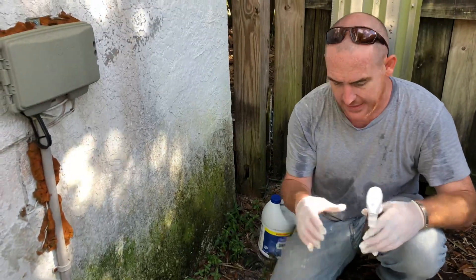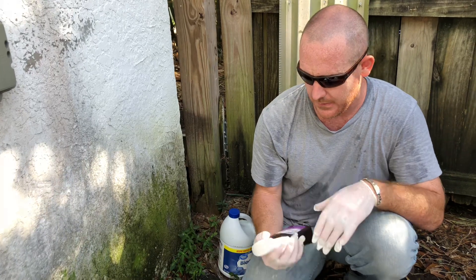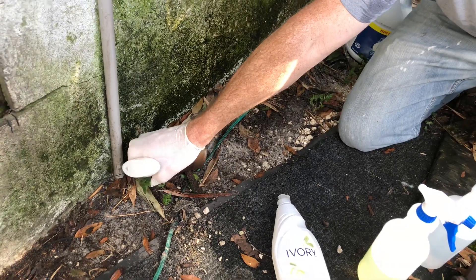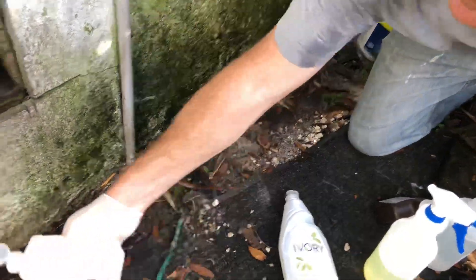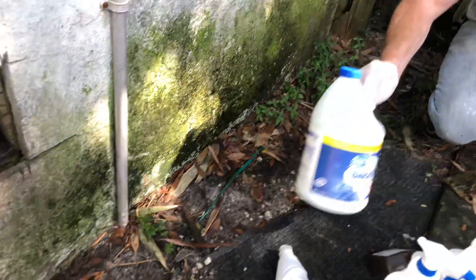Let's try the straight hydrogen peroxide over here — maybe I'll even do some rubbing alcohol too, maybe not. Let's go ahead and do straight hydrogen peroxide right here and just let it sit. Let me go ahead and do rubbing alcohol too and see what happens. Let's let that sit.